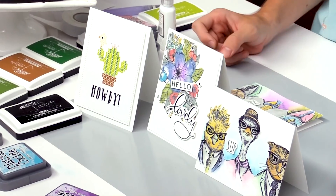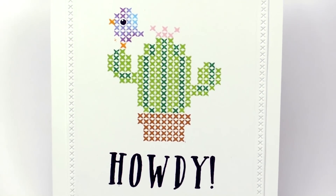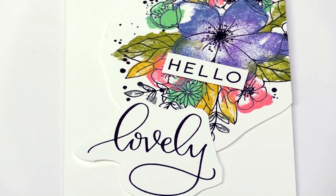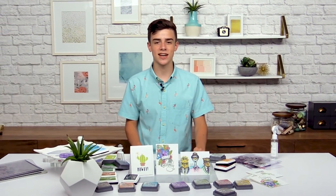Thanks so much for stopping by this lesson. I hope you guys really learned a lot with the stamp positioner and how to use it on your cards to make your life just a little bit easier. I would love to see all of your project photos in the gallery, so keep posting them over there and I'll see you soon for the next lesson.